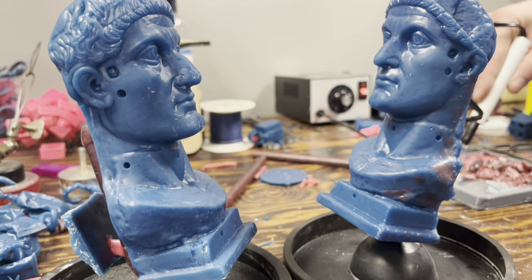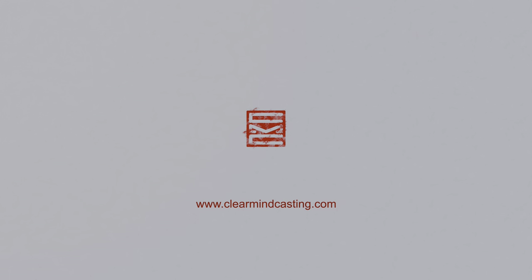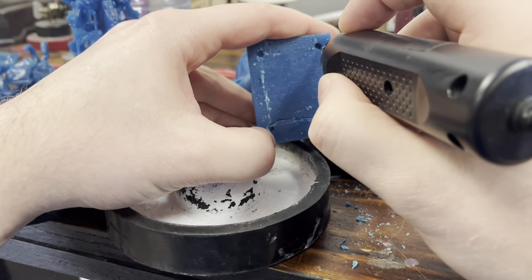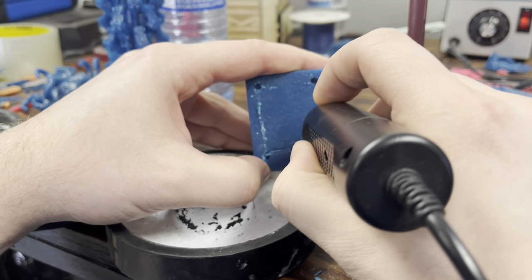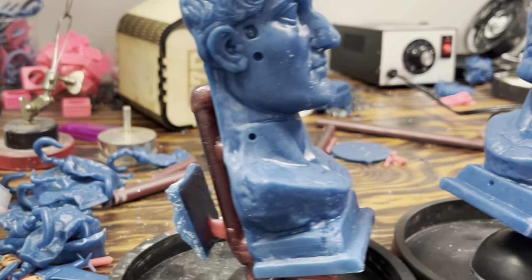Hey everyone and welcome back to the channel. In today's video we are going to be looking at the process of how we created these five and a half inch hollow bronze busts. We're going to be using the frozen sonic saber to cut out a section of the base to allow for a hollow core when we get to the investment.